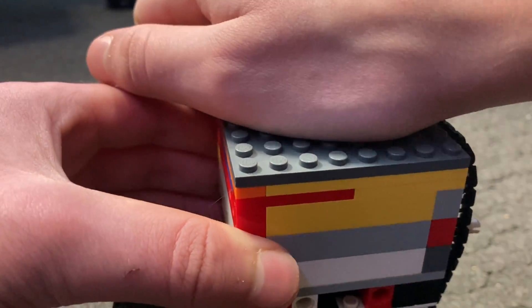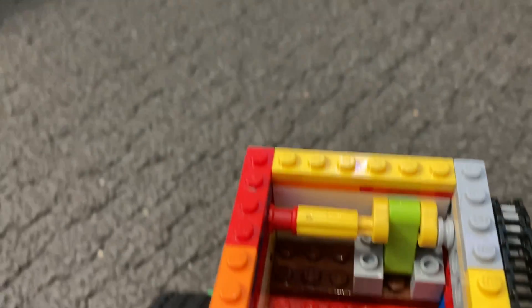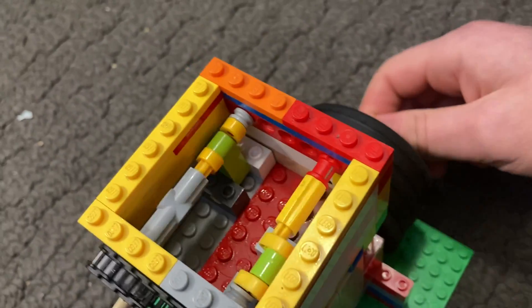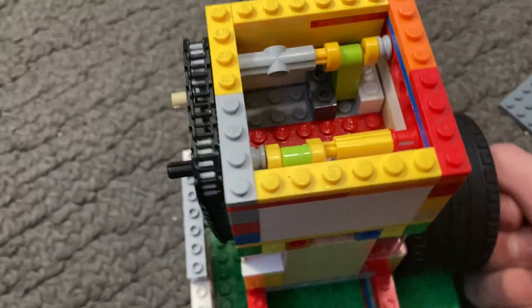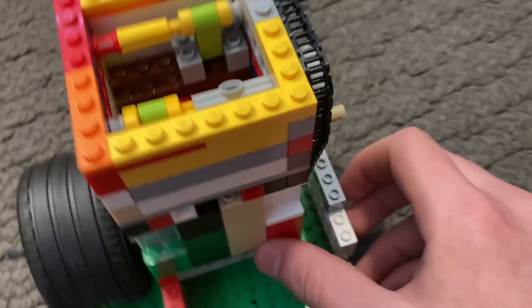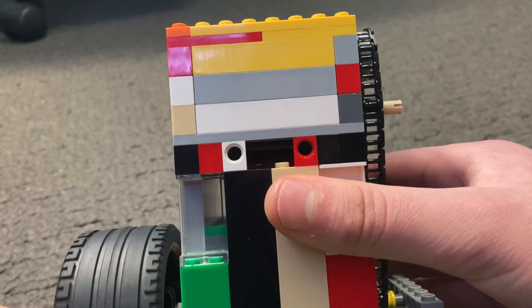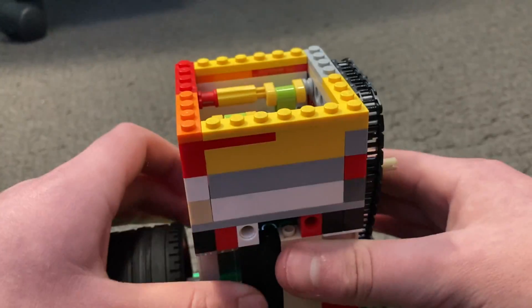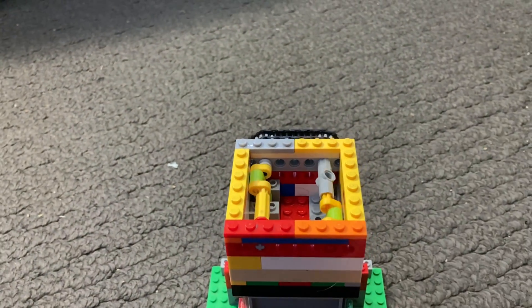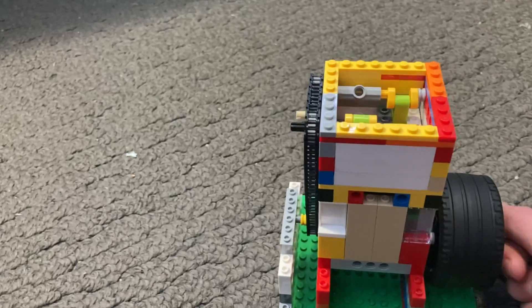Moving on, the valves are on top underneath this cover. I'd like to give a shoutout to 747 Technics who inspired me to build this design — I'll leave a link to his channel and original video in the description. These valves actually open and close the intake and exhaust holes. It opens up the holes and lets the piston be sucked up by the vacuum. The timing is important — these two cranks are 180 degrees offset, and in relation to the crank they are 90 degrees offset.